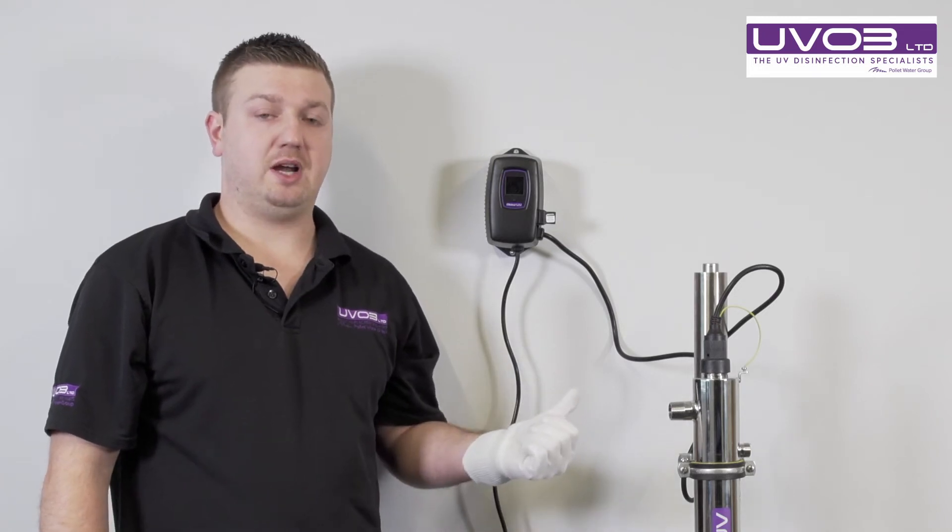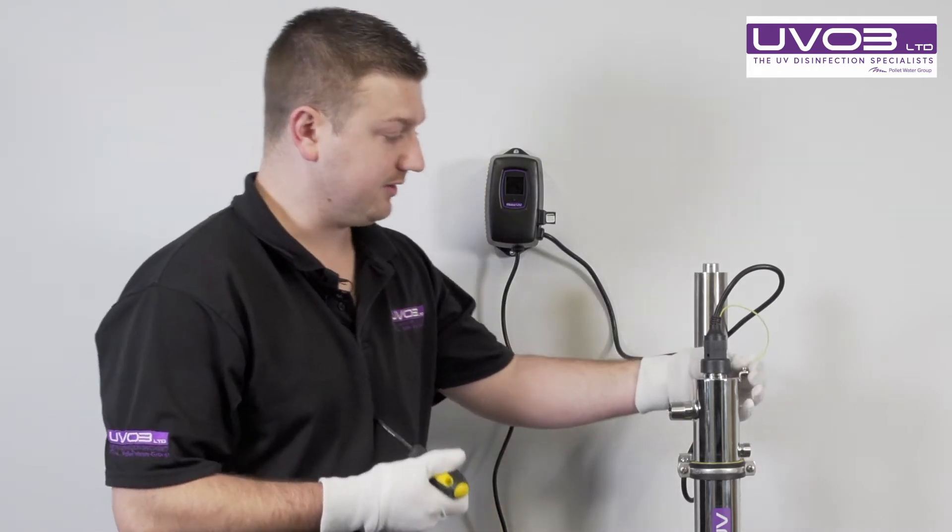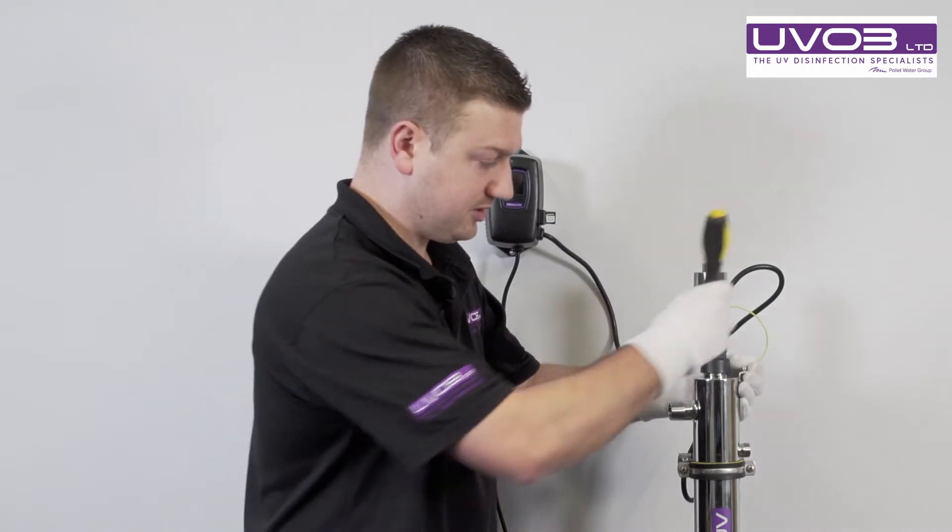While you're letting the lamp cool down, we need to grab a Phillips screwdriver. Once you've got your Phillips screwdriver, there is an earthing strap just to the side that we need to undo.